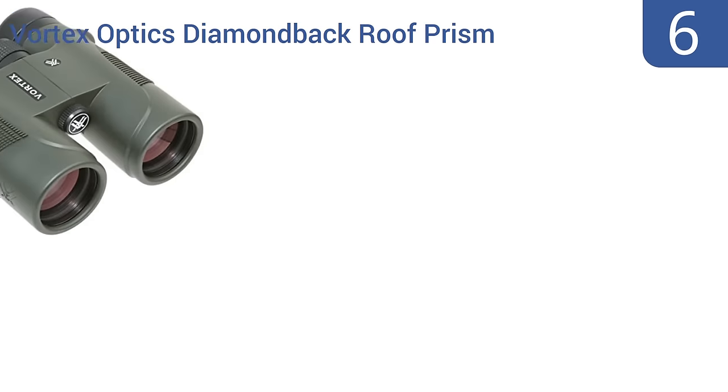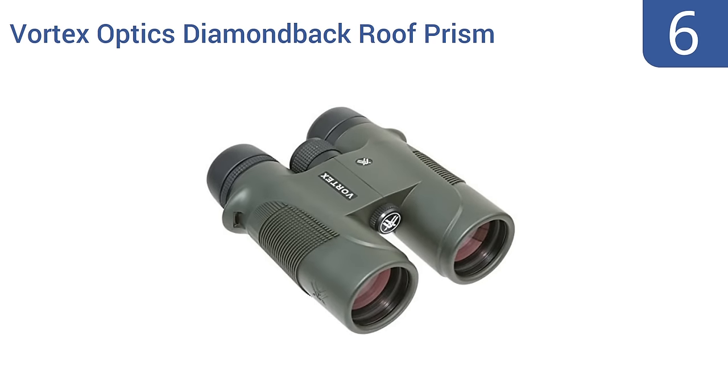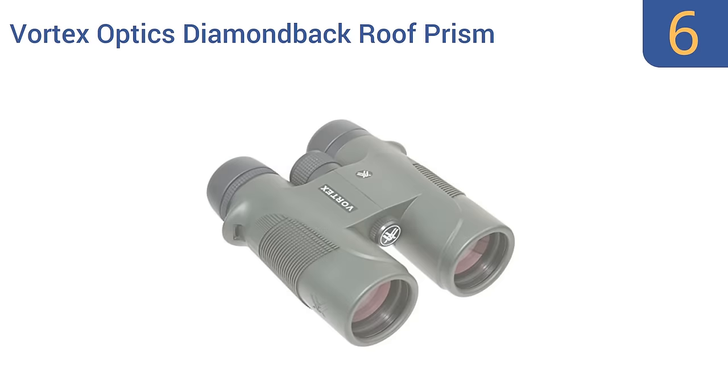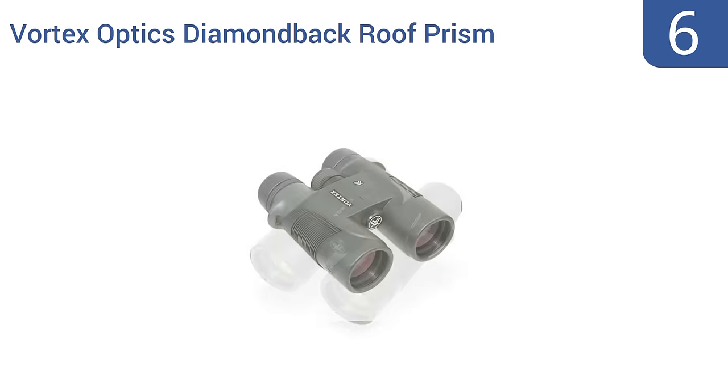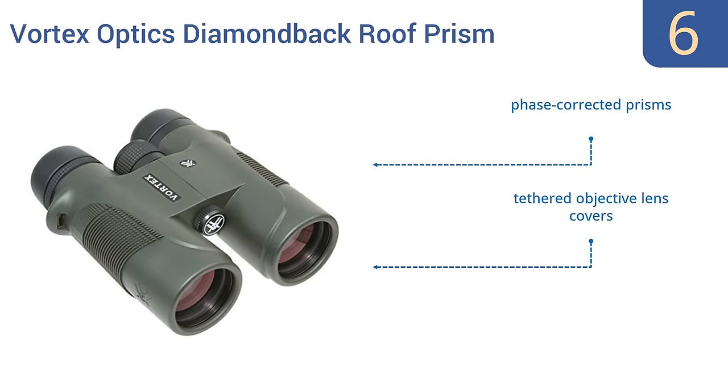Coming in at number 6 on our list, the Vortex Optics Diamondback Roof Prism Binoculars are a top quality item, and thus you'll pay top dollar to own them. These binoculars feature 42mm objective lenses with multi-coated optics providing crisp views in all conditions. They boast phase-corrected prisms, tethered objective lens covers, and an unconditional lifetime warranty.